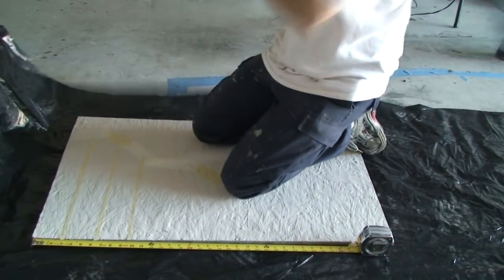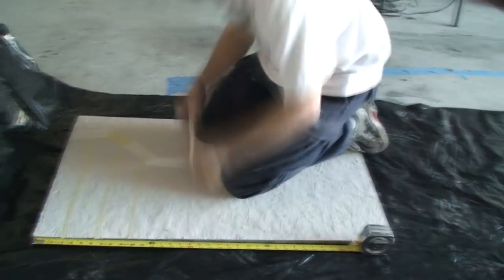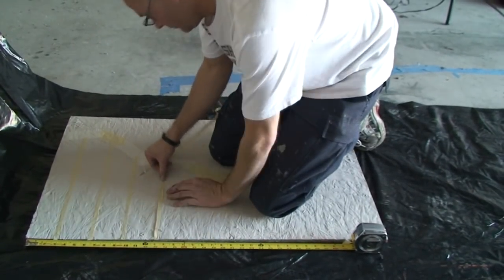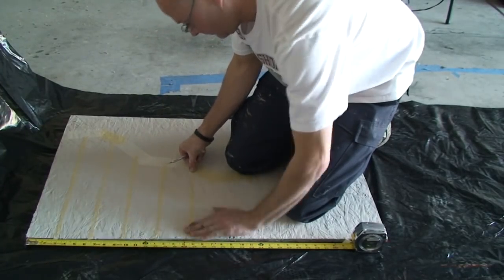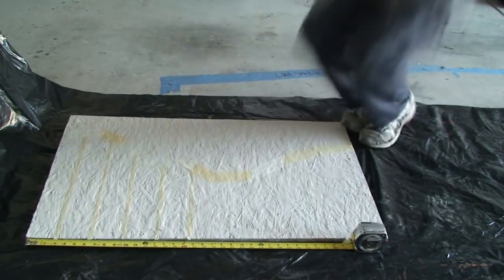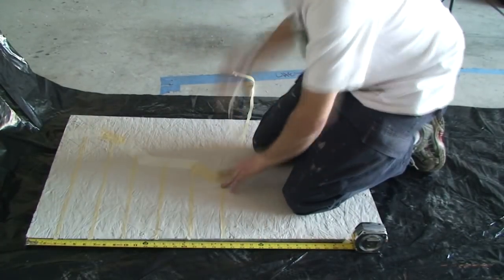Try to keep these bricks even and it will look more realistic that way. You see the tape measure there — I was actually pretty much eyeballing it and not paying too much attention to it, but when you're first starting out, you may want to use it. It helps keep your eye level and figure out where the bricks should be going.